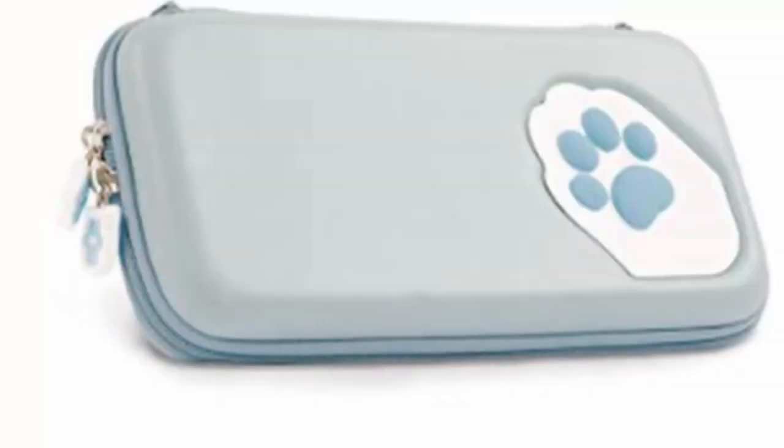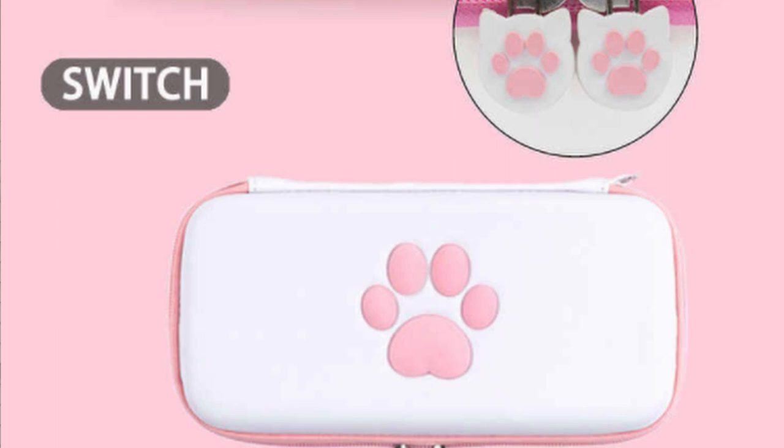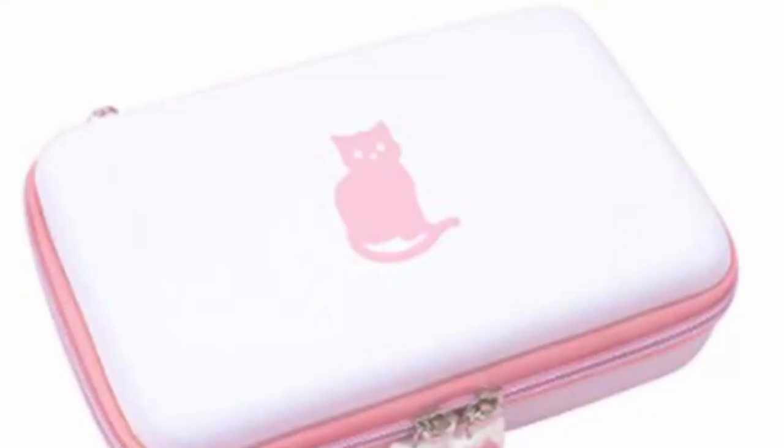Number two is cat cases — there's a whole bunch of them. If you are on the go with a Switch, it is essential to have a case. You can have a screen protector to keep it from scratching, but you can't really fit the Switch in your pocket — not even the Switch Lite — so having it loose in your bag is a bad idea. Get them a cat case because they're so cute; it has a little paw on it. I think that is a great gift for the cat lover in your life who has a Switch.